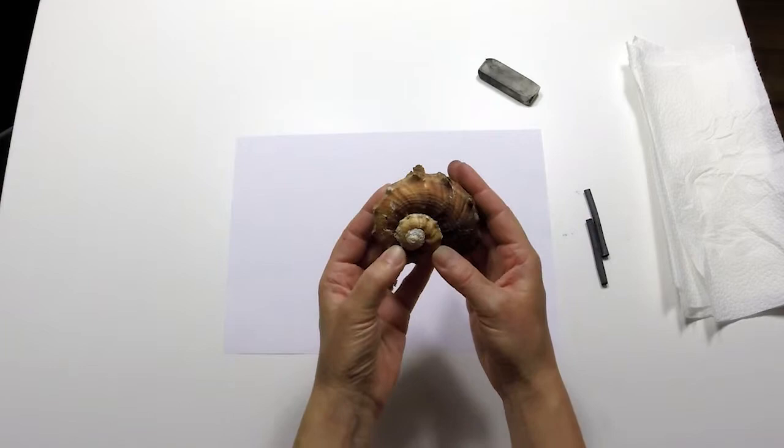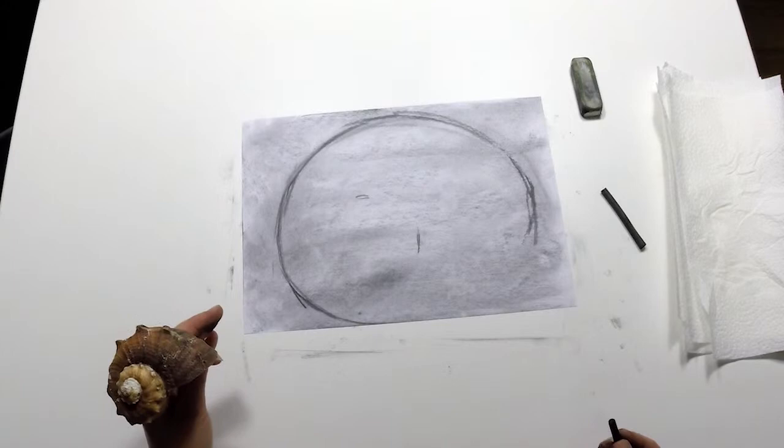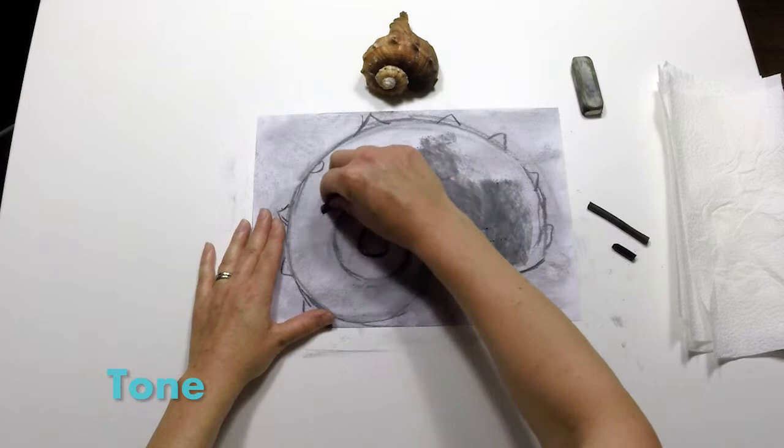The aim of this 17 minute tutorial is to learn how to draw a shell using charcoal. The objectives are to explore proportion and the visual elements: line, shape, form and tone.